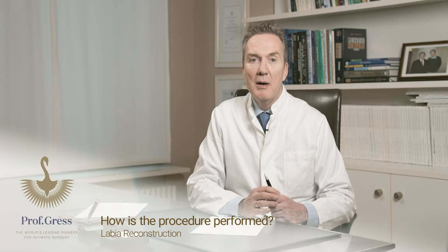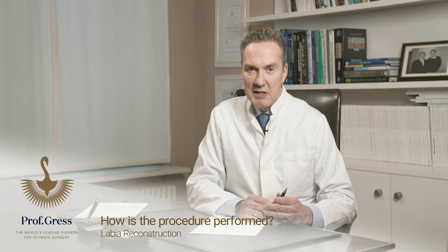There is unfortunately no standard technique to reconstruct or repair botched inner labia. There is a huge variety of deformities that we see: frayed wound edges, holes, and whatever.